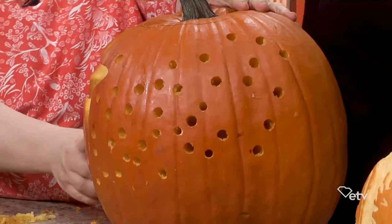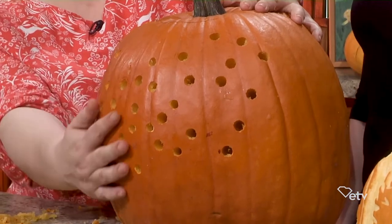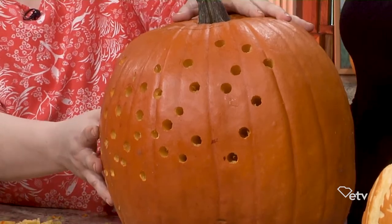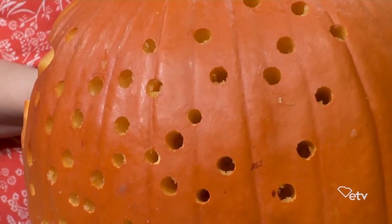As you can see, we added another star and a lot more detail with the drill, and that's going to let a lot more light shine through. Thanks so much to everyone for coming out tonight — Katherine, Jalen, and Heidi, thank you. Now we're going to turn the lights down and see what these pumpkins look like with some candles in them.